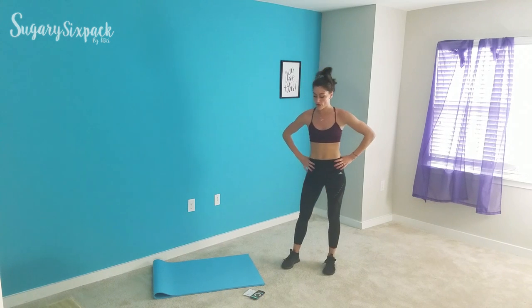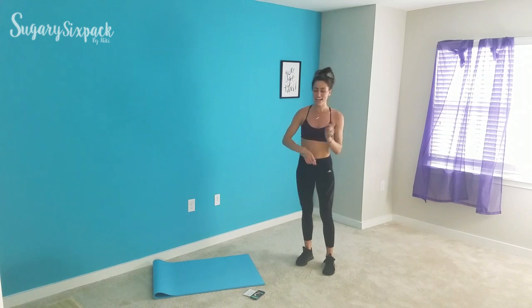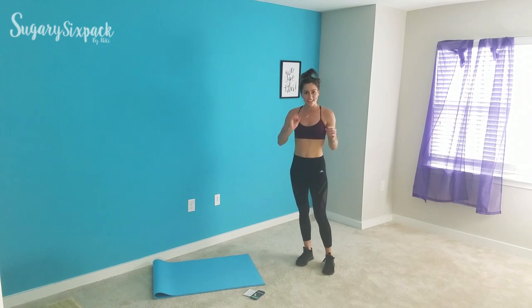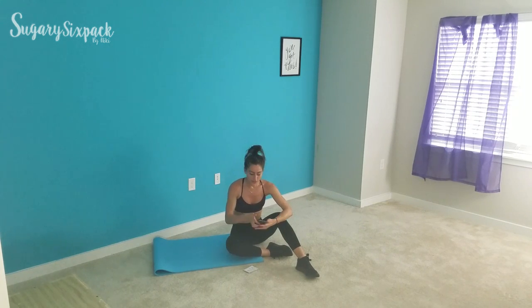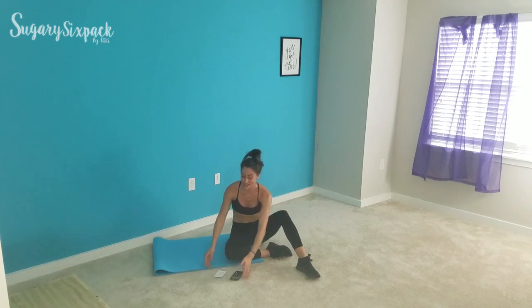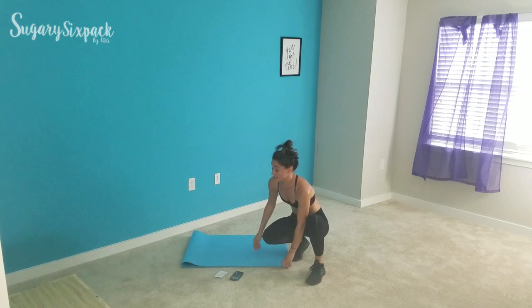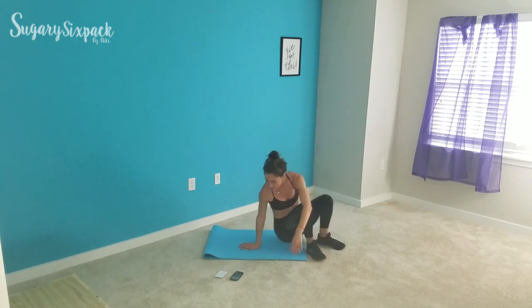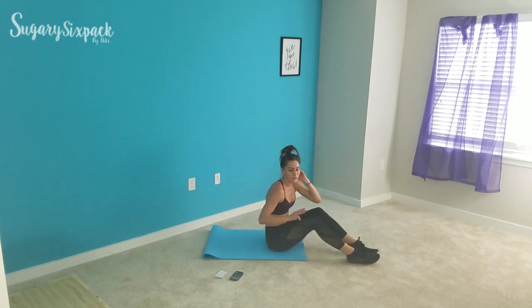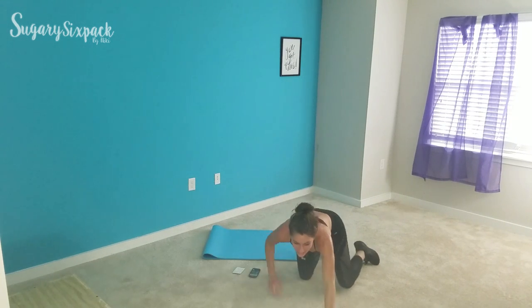I'm going to run over real quick, turn off my camera, and start it again — probably about ten seconds. Alright, we're back. I'm still a little out of breath, but we're going to go for abs now — yay abs! It's going to be exactly seven minutes for our ab work today. I'm going to show you the three moves, then we're going to start.